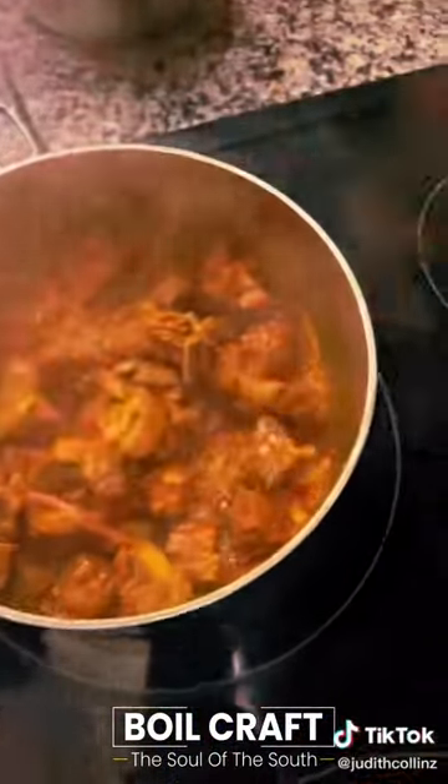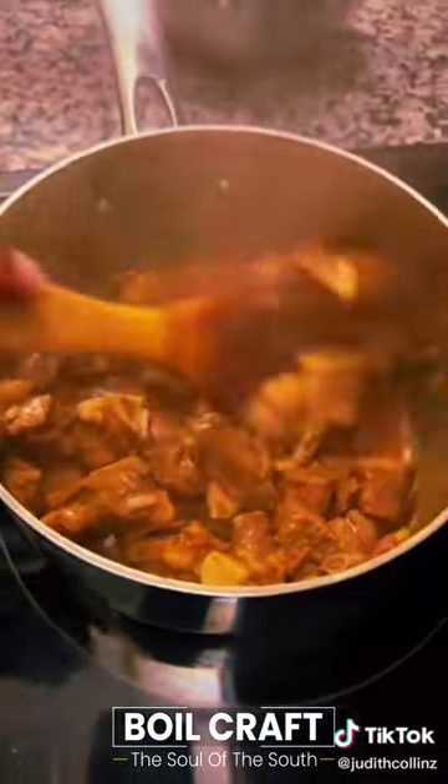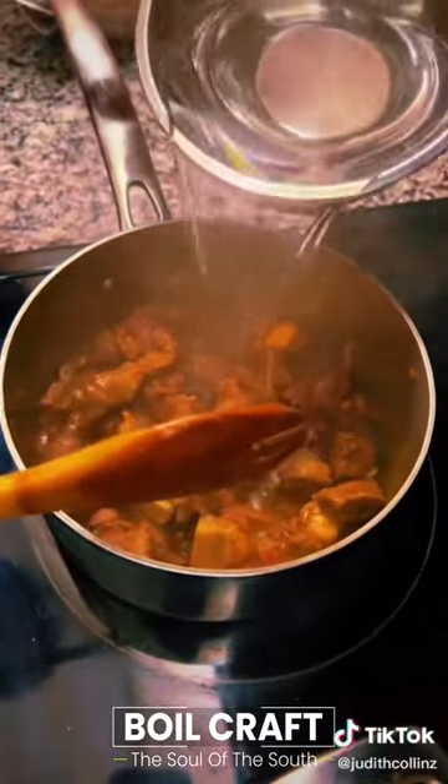After 10 minutes of absorbing the seasoning, this is what it has done — just mix it in. Then add enough water to boil the meat.